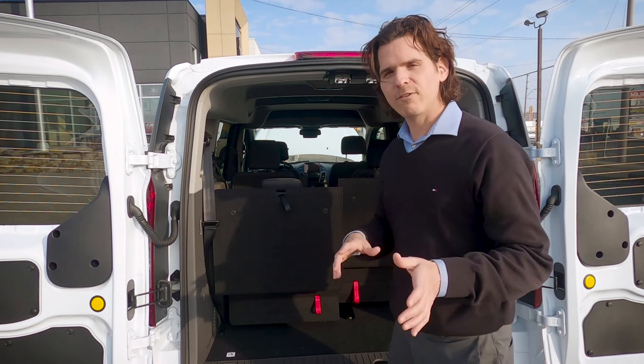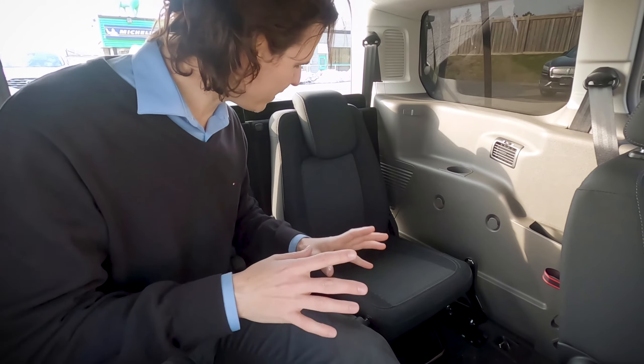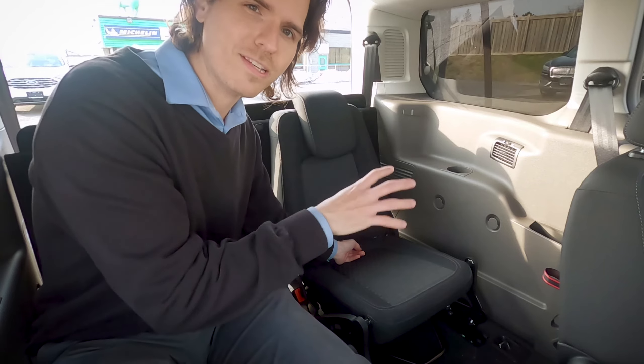But there's one other way that we can fold these seats down — it makes it a little bit different. The other way is very straightforward but very interesting. I've seen this in the EcoSport, but it's very different in the Transit Connect.